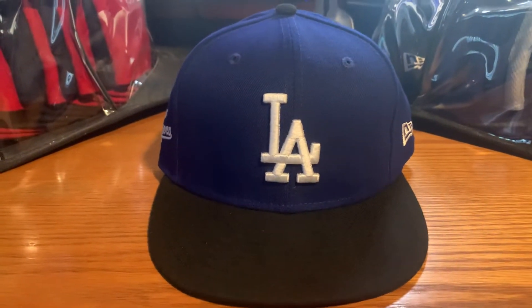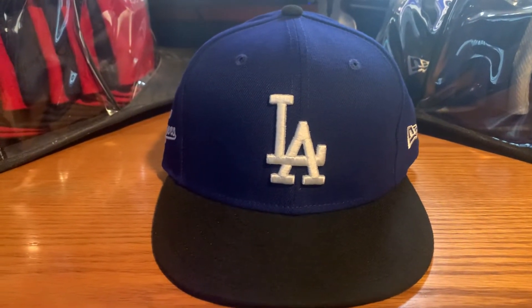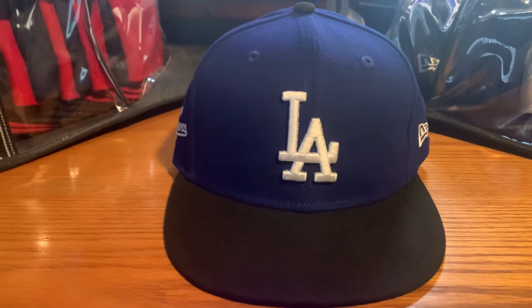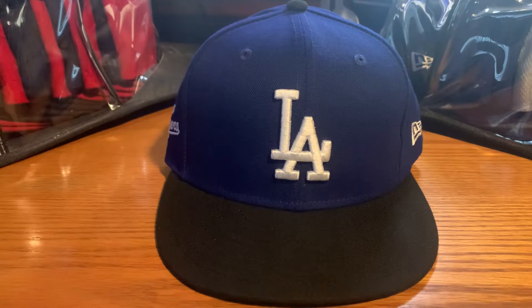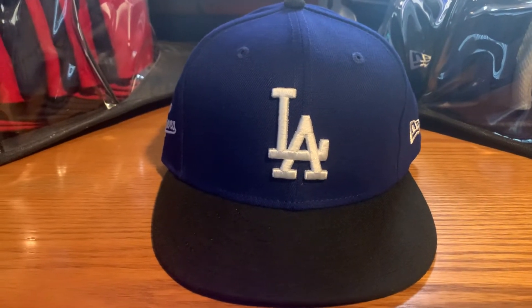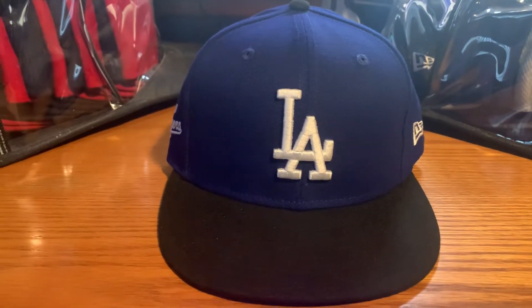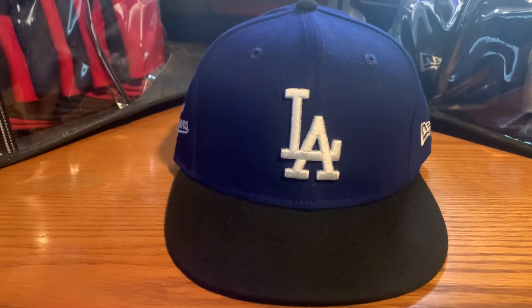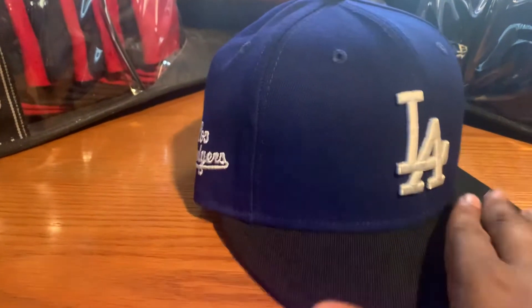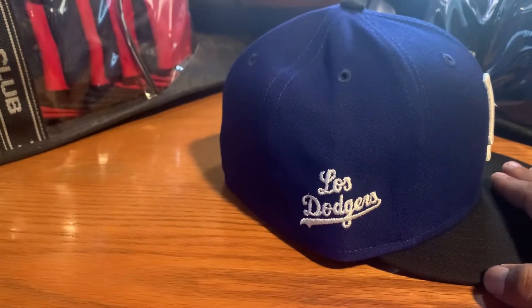What's up guys, this is Wrestling Machine 28 and today I will be reviewing the 2022 Dodgers City Connect hat that was released a few days ago. A different design to what we got for the Dodgers in 2021, this hat features the classic interlocking LA logo with a black brim and matching button. On the side of the hat, we have Los Dodgers embroidered.